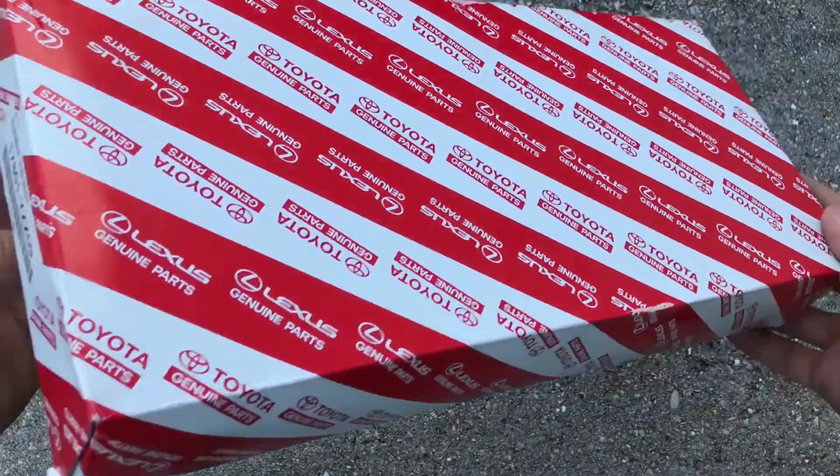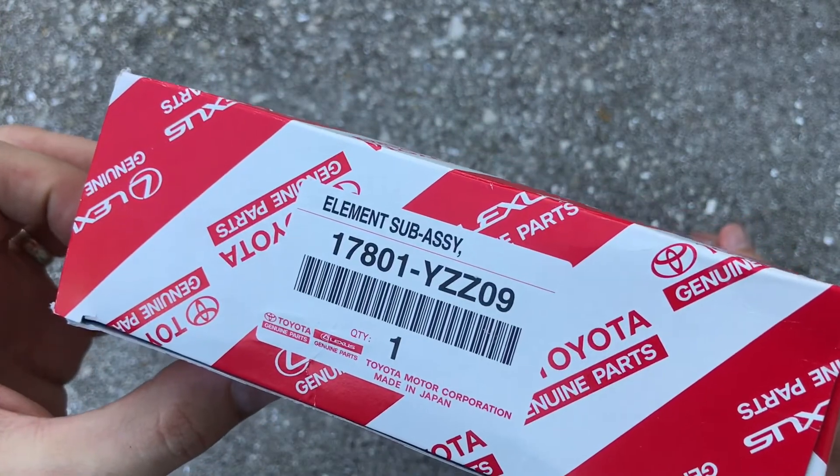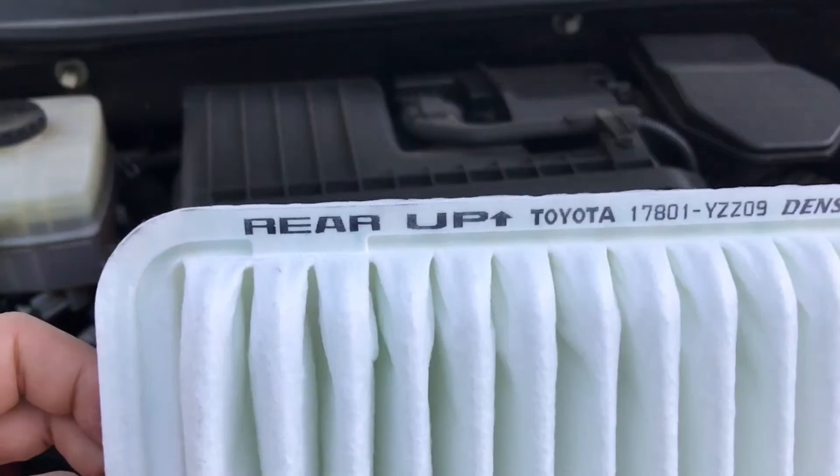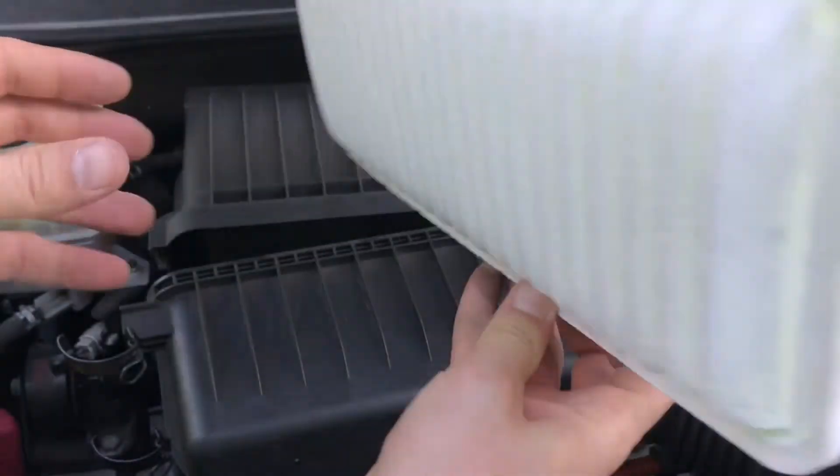I'm going to be using an original OEM replacement filter — if you're interested, the link will be in the description below. Follow the indicator to properly install the new filter.